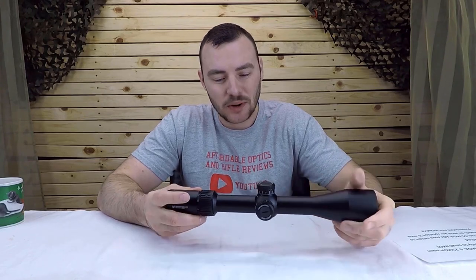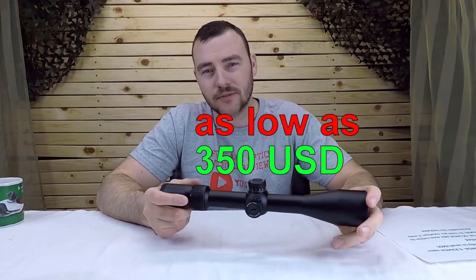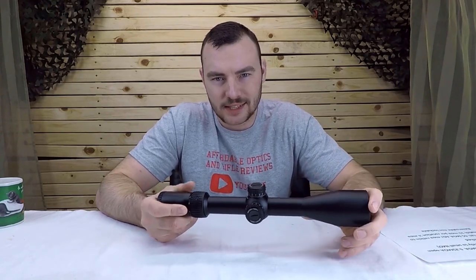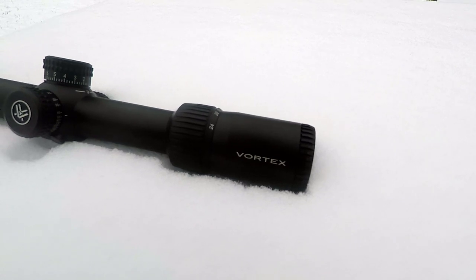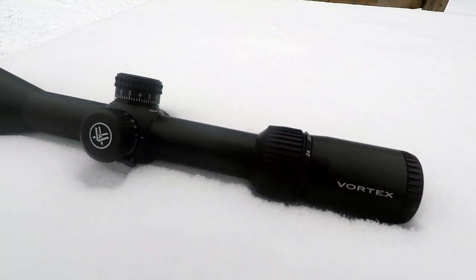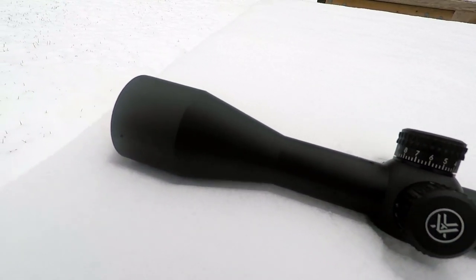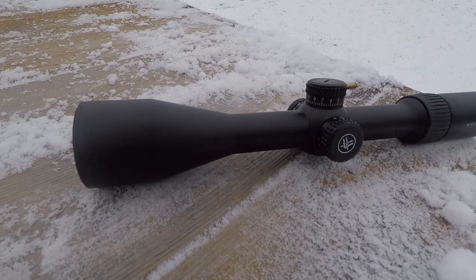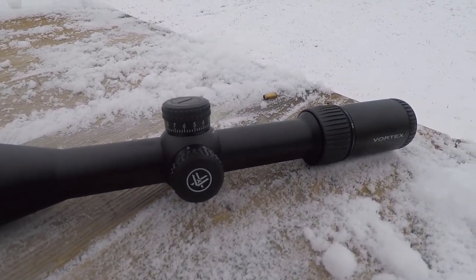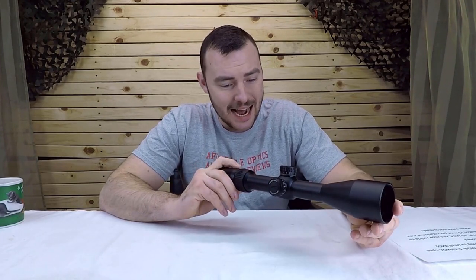The MSRP is about $500, but you can find it as low as about $350 US if it's really on sale — usually it's around $400. This optic has ED glass, which is probably one of the best features on it. It also has a glass-etched reticle with the EBR-2C reticle, and a very long eye relief of 3.9 inches, which we'll get into in just a moment.